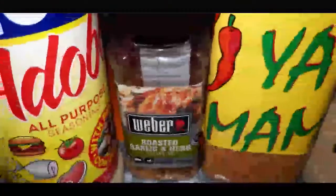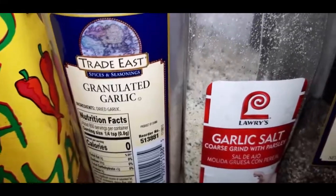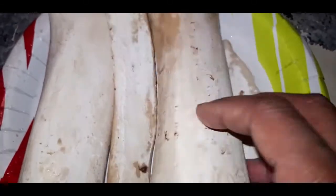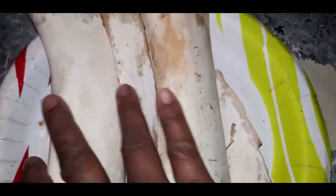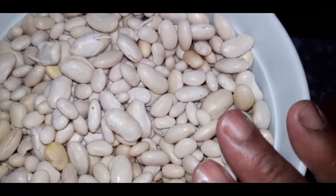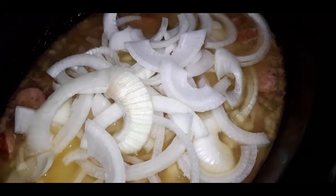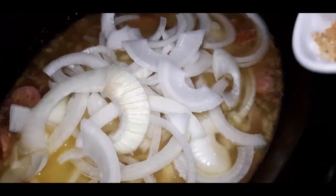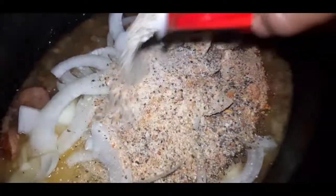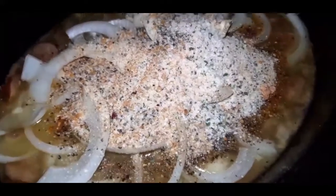Okay YouTube fam, here's all the seasonings I'm about to dump in with the onion: we've got adobo, roasted garlic and herbs, Slap Ya Mama, granulated garlic, garlic salt, and black pepper. Here are those nice clean beef bones that cooked overnight — all that delicious skin, fat, and meat is in there with the ham hock. Here are the great northern beans and navy beans that have been soaking overnight. It's a large white onion — looks like a lot but the beans still have to go in.